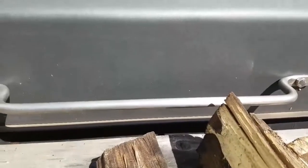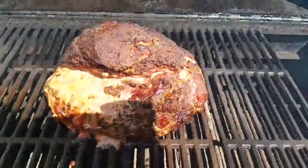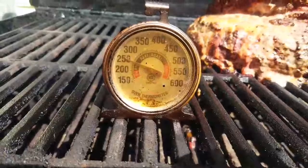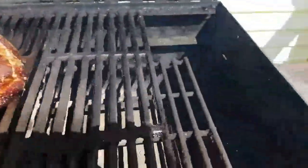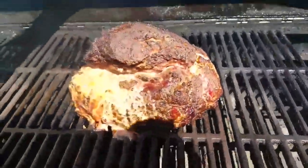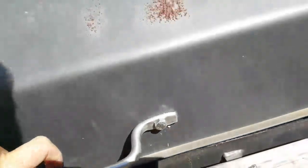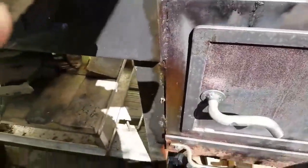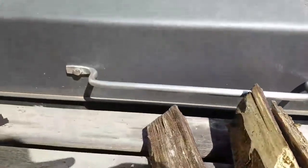It's been about three and a half hours. It's looking really good — we're sitting at 250 degrees, everything seems to be smoking up all right. Let me check the fire — yeah, we could use a little bit more wood. We'll check back in a few hours.